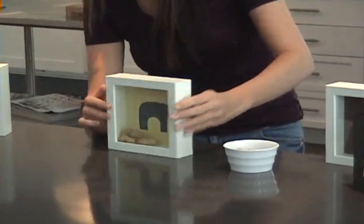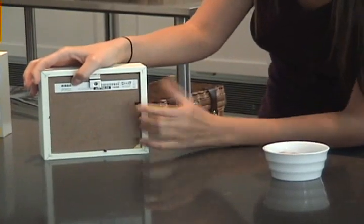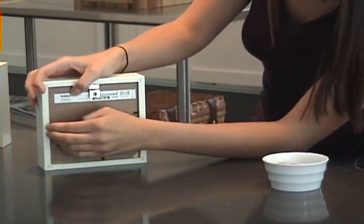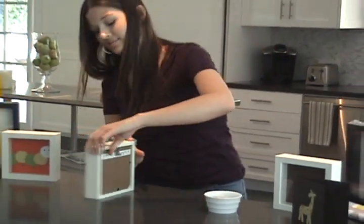Put on our cardboard backing, and I'm just going to flip this over to show you how easy it is. You just want to push those hinges right in. And there you go — what a fun, easy project! Tune in next time to Project Nursery Television. I'm Adrienne; I'll see you then.